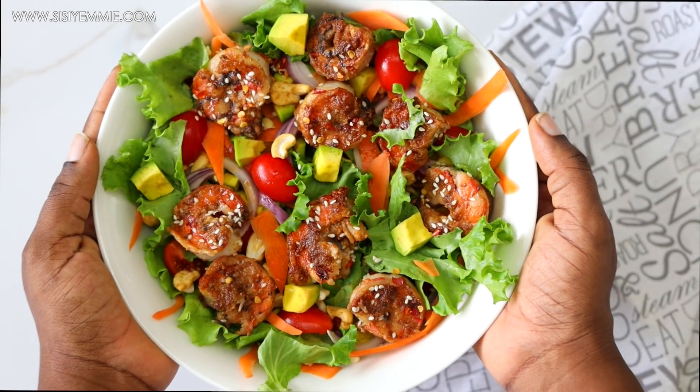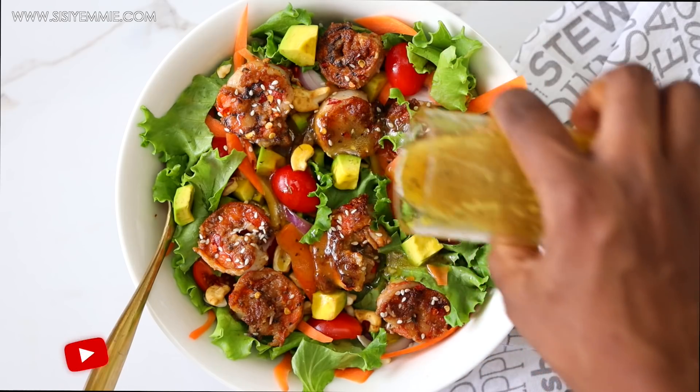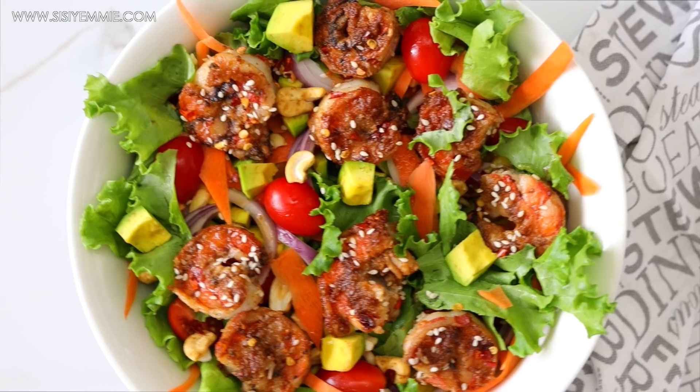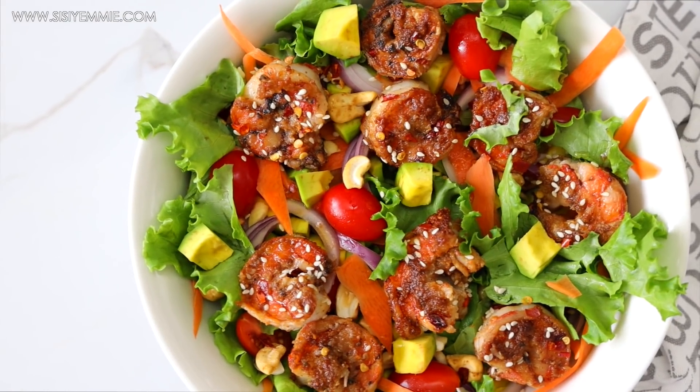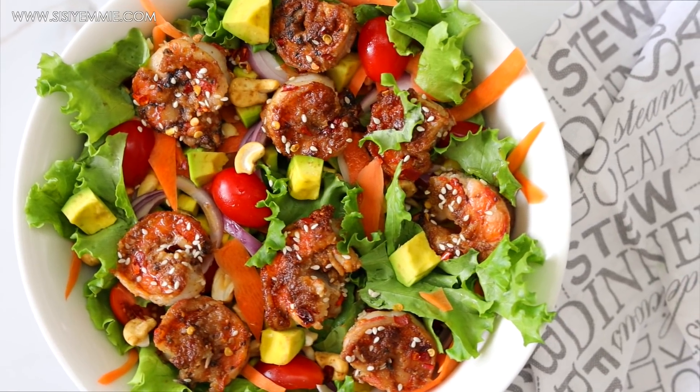Hello, welcome back to my kitchen. Hope you are doing well. Today we're kicking off with a prawn salad recipe. This is one of my favorite salads, and I just feel like the beginning of the year is the best time for healthy meals, so let's get into it.